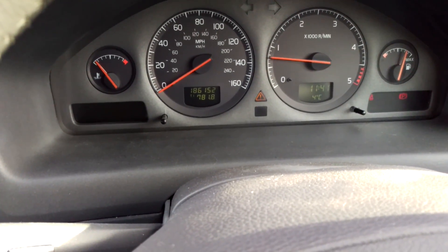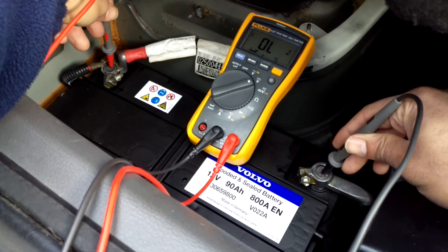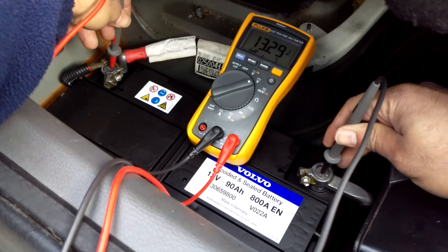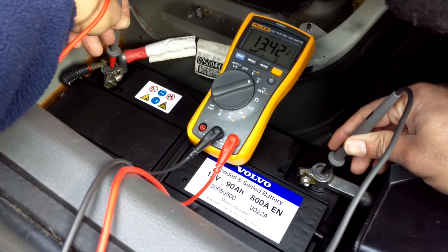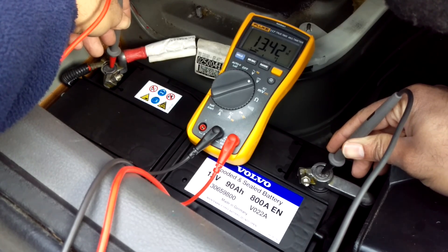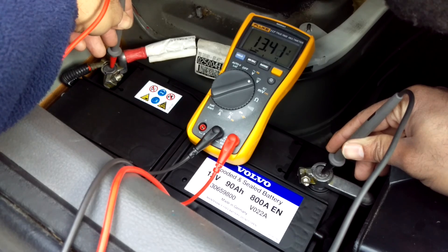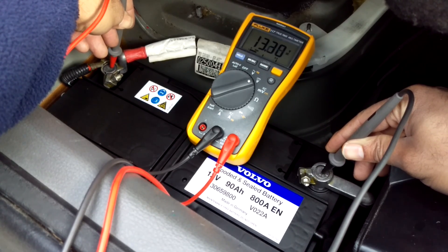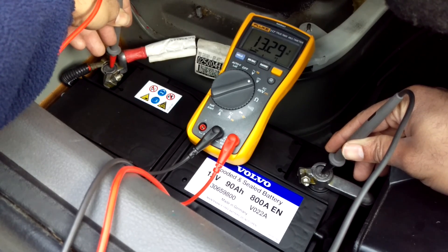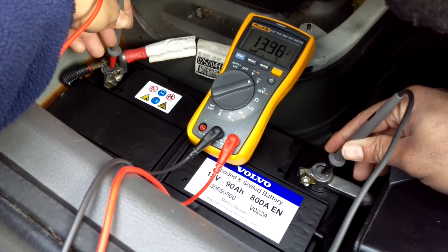Here we are in the boot — this is my relatively new battery, only about eight weeks old. I know all my connections are clean and corrosion free; you don't really get corrosion problems when the battery's in the boot. I'm just leaving the meter on it for about 30 seconds or so, because the air con compressor's cycling in and out and that can place an additional load on the engine. I'll say 13.3 volts there coming from the battery, and I'll just verify that now in the engine bay.